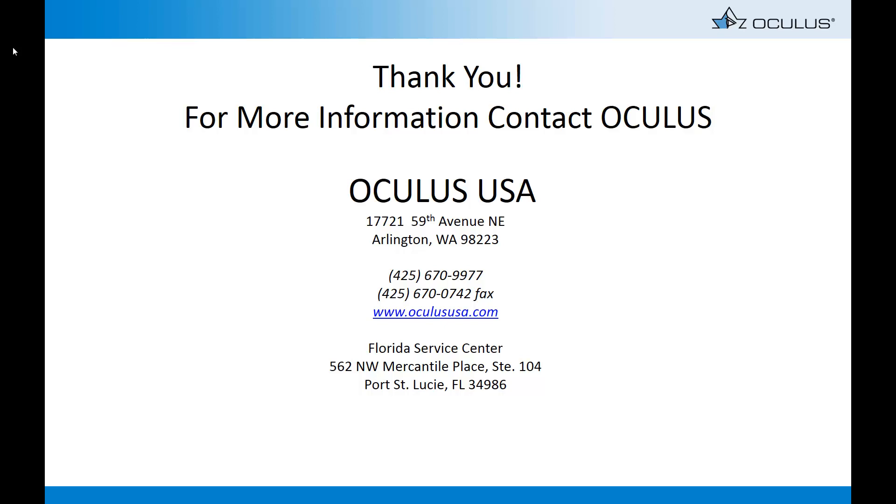Thank you for your time and attention today. Please reach out if we can be of further assistance. Thank you.